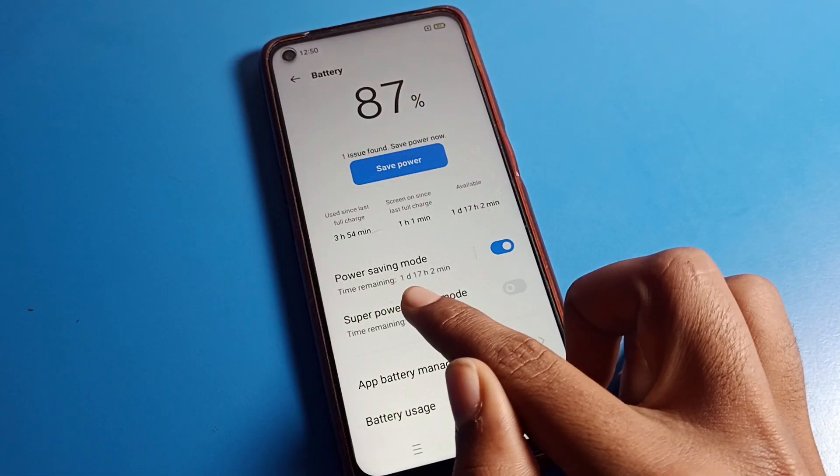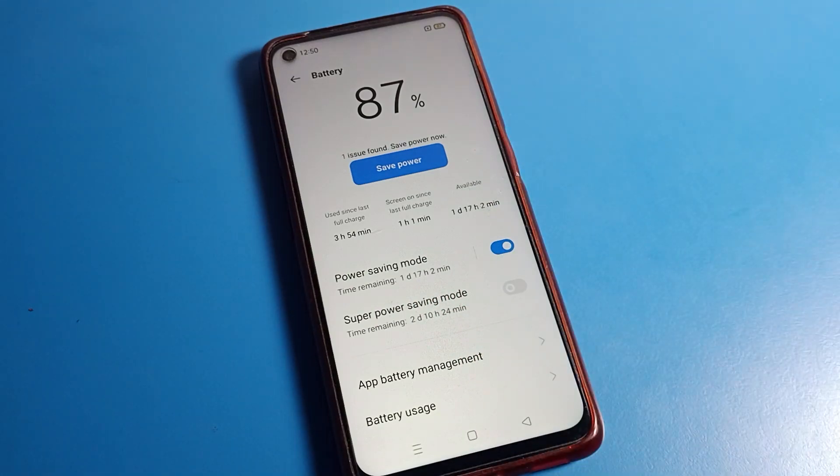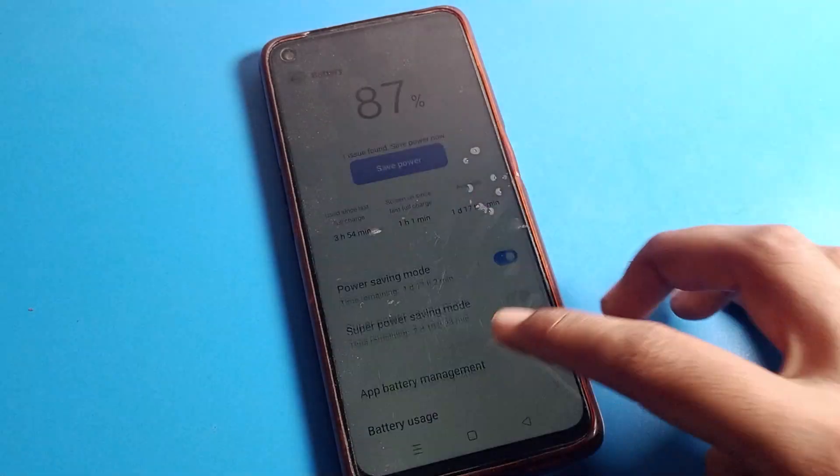After turning on Power Saving Mode, your brightness will decrease automatically and your battery indicator will change. You can see your battery will last one day, 70 hours, and two minutes. I currently have 87 percent battery.